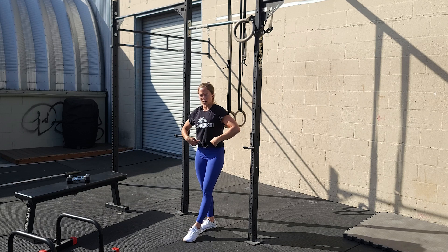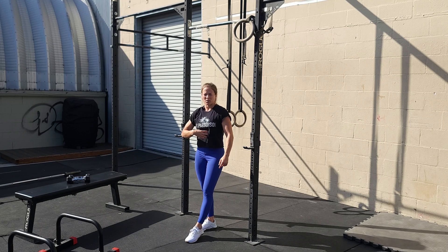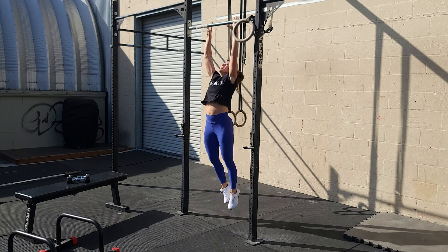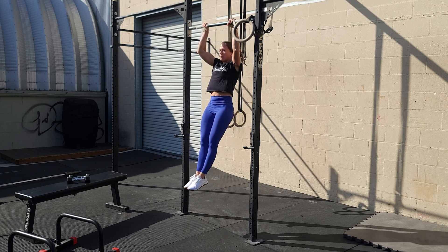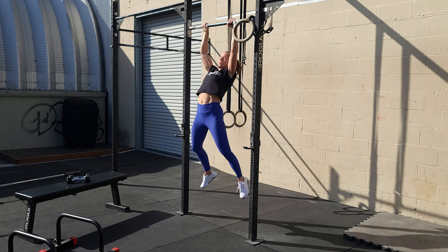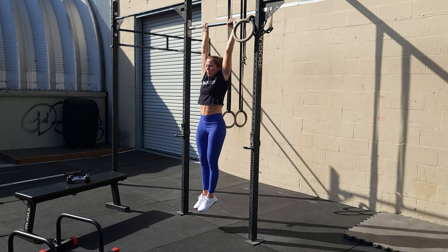That's not going to translate over into more advanced skills, and it's just going to cause some bad habits. So really make sure you're maintaining your hollow body position the whole time. Toes stay in front of you. Think about pulling the ribcage back as you pull yourself up. We've got our dead hang at the bottom, toes stay in front, chin over the bar, all the way back down — as opposed to pulling up like that. Not ideal. Toes in front, all the way up, all the way back down.